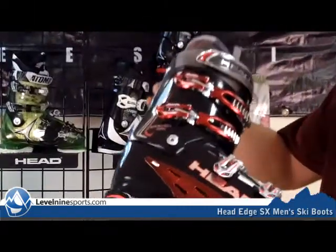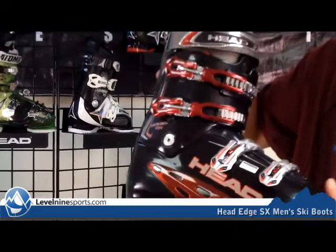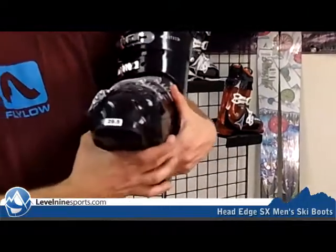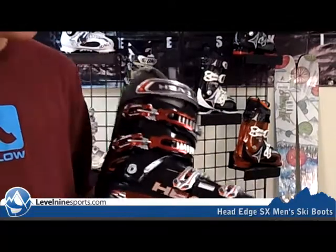Hi, I'm Chuck with Level9Sports.com and this is the Head Edge SX Ski Boot. This is a cool looking ski boot from the legendary Head Edge lineup. You can see it's a four buckle design. It's got the 104 last here for your average to a little bit wider foot to stay comfortable and warm.